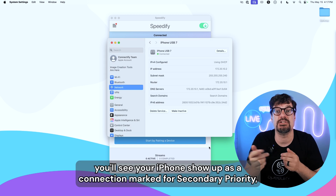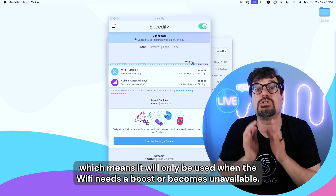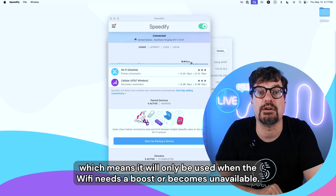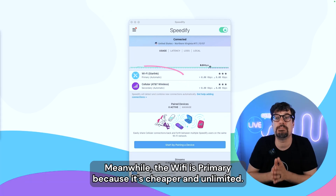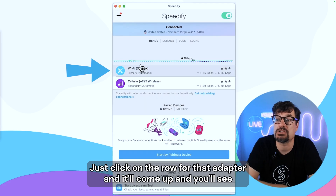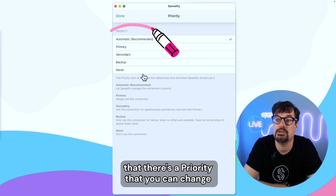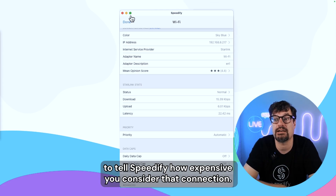As soon as you do that, you'll see your iPhone show up as a connection marked for secondary priority, which means it will only be used when the Wi-Fi needs a boost or becomes unavailable. Meanwhile, the Wi-Fi is primary because it's cheaper and unlimited. You can change the priorities manually at any time — just click on the row for that adapter and you'll see a priority setting that you can change to tell Speedify how expensive you consider that connection.